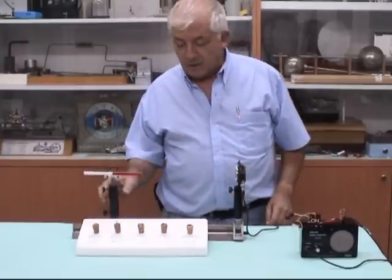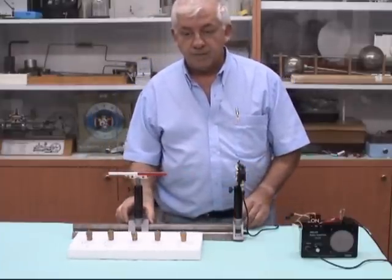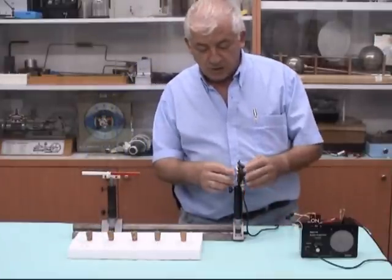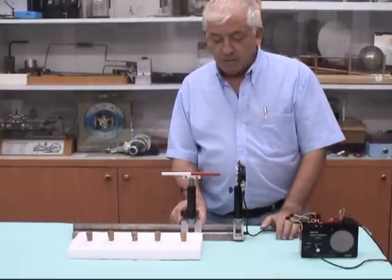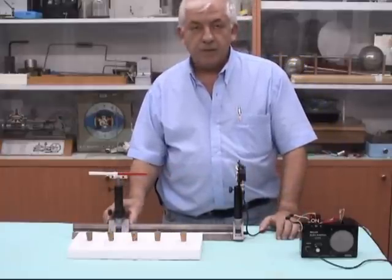Here I have a magnet that I can move forward and backward. Now I will start the test. First I will move it without any sample inside — I can go closer and further — and nothing happens.